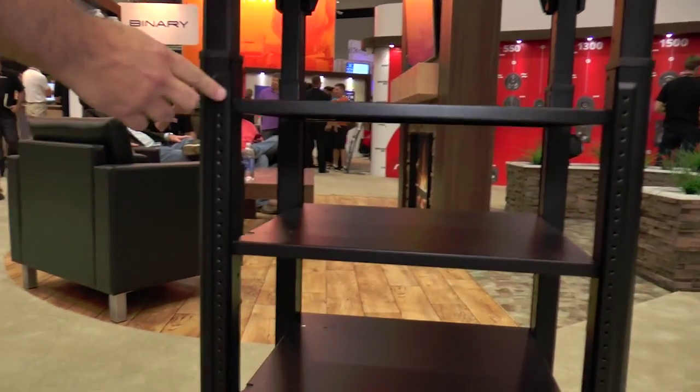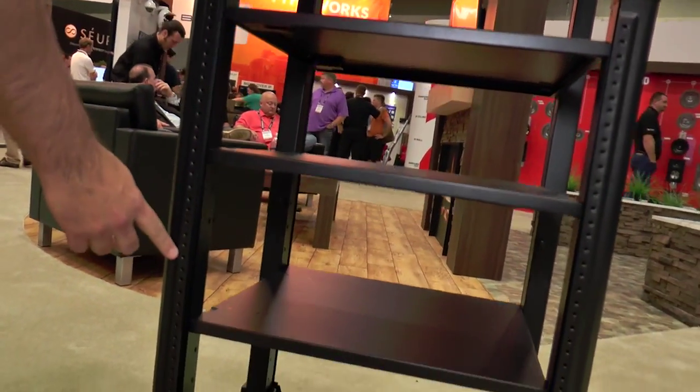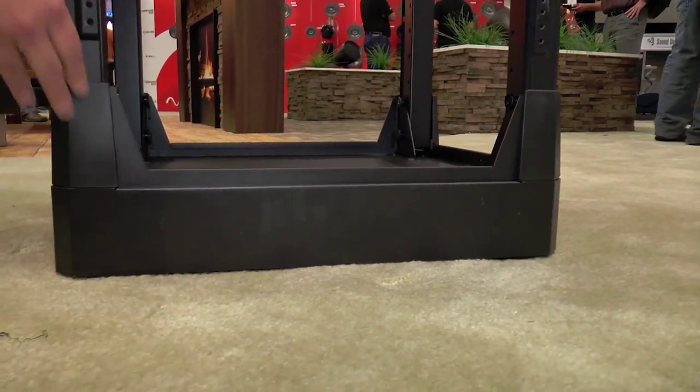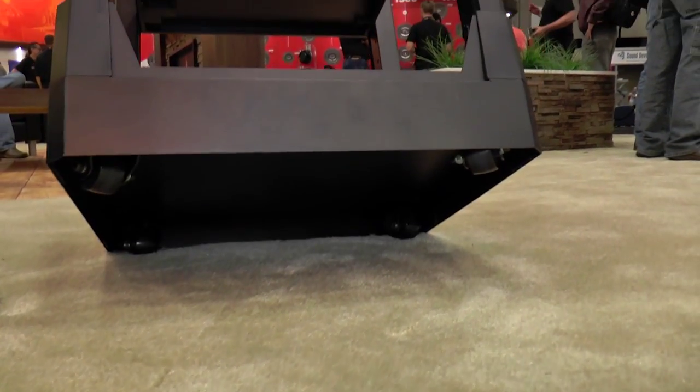We have the Evolve 2.0, which has true rack spacing now and an optional skirted caster base. So the two most requested features are now available on that product.